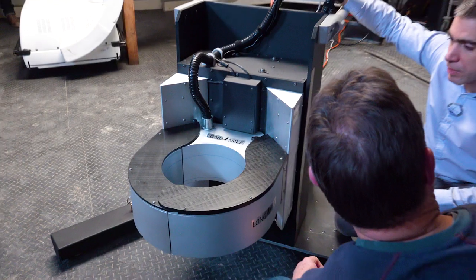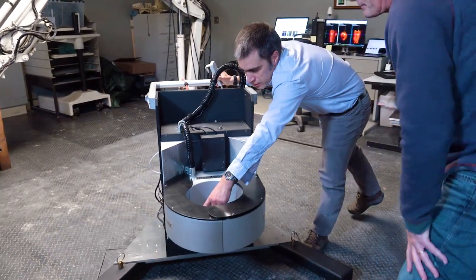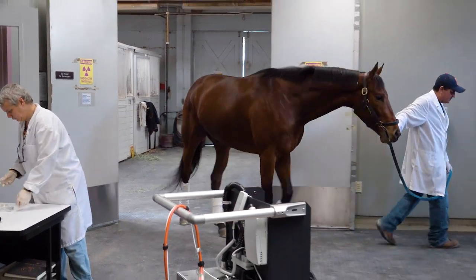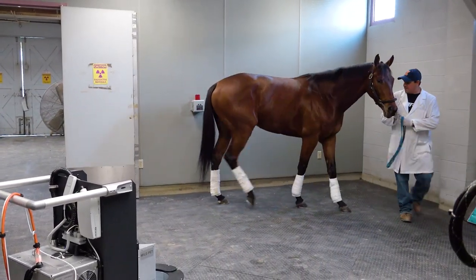That was very exciting and the results of that study were well received, but the main limitation was the need for general anesthesia. The concern was that with the full ring, it was too dangerous to put the horse's limb in there if the horse was to move. That's why we came up with the design of an openable PET scanner.